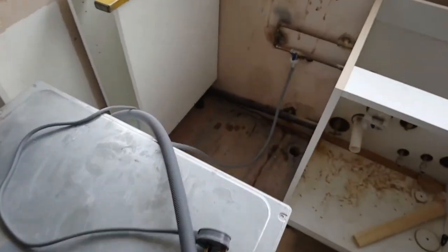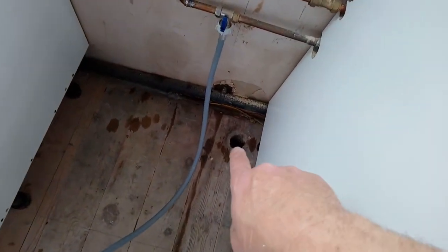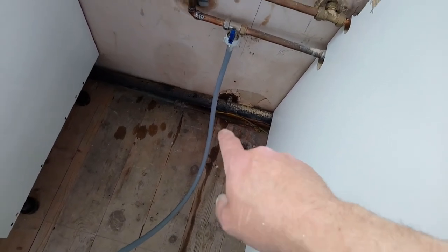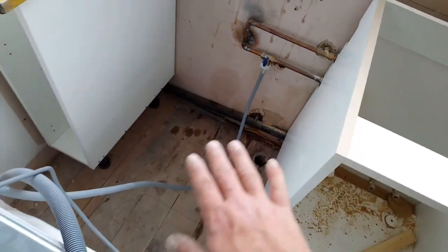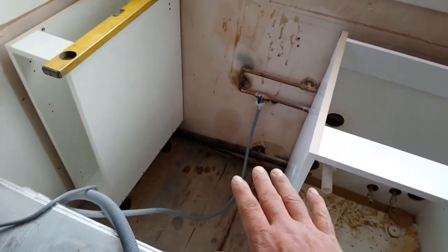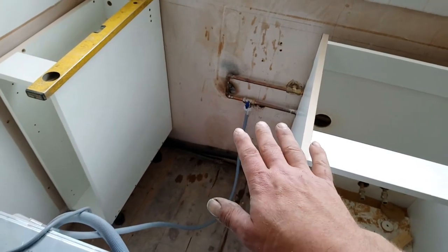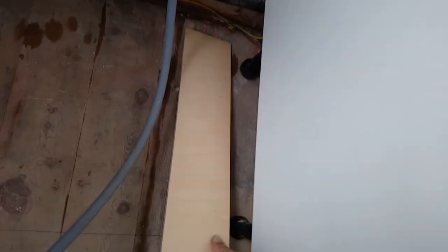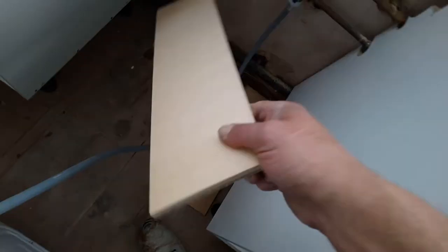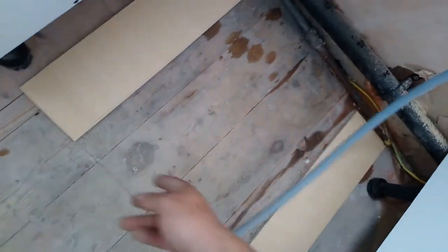I've got a washing machine here — dragged it out because there's a hole down there where the old waste pipe used to be. It's tempting to just put a patch over the top of it, but trying to slide this washing machine in — it weighs a ton — and there's going to be a worktop on eventually. Trying to get it over that patch is just going to be a pain, so experience tells me to put full-size packers in. I've got a line there where the front legs are going to be, so I'll put a couple of screws in them.